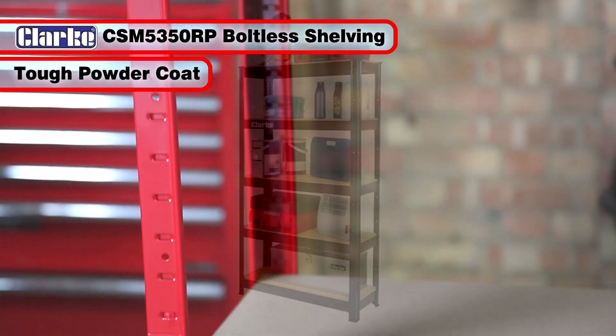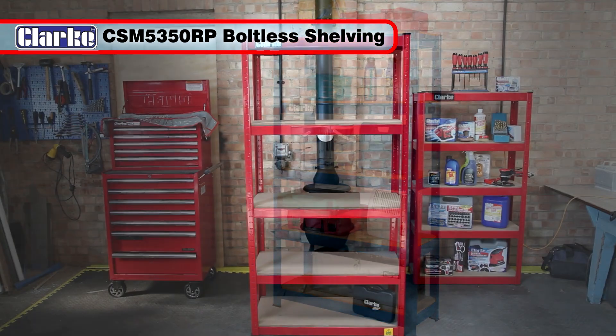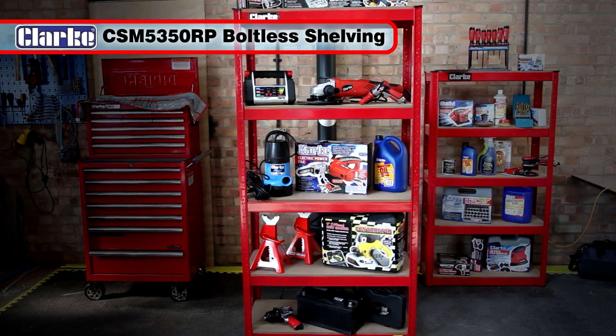And with its tough, powder-coated finish available in a range of colours to suit your decor, this excellent value shelving unit is exactly what you need to tidy up your workshop or garage.